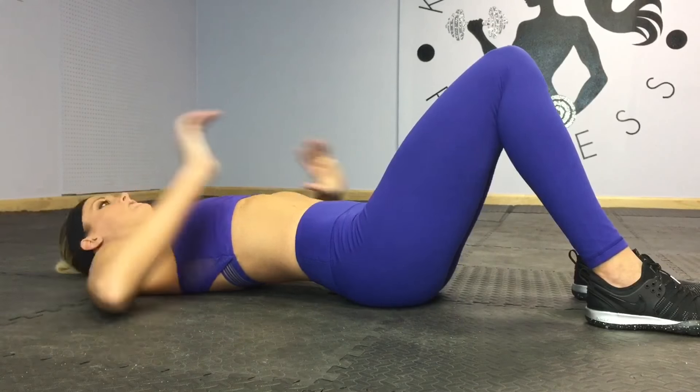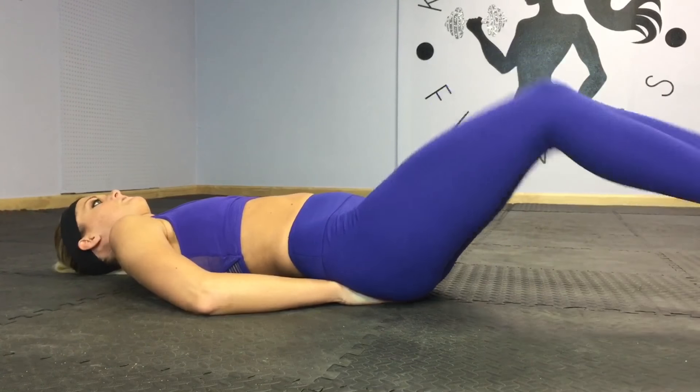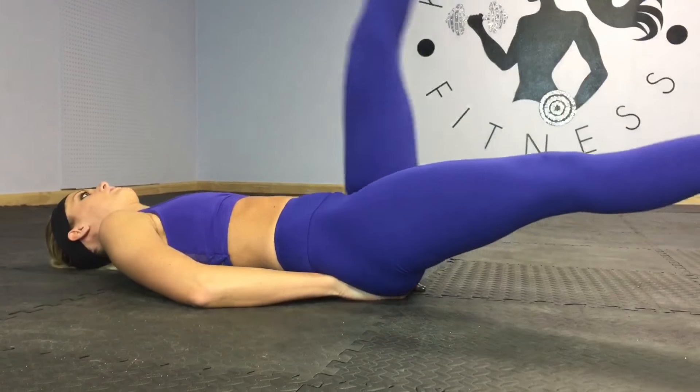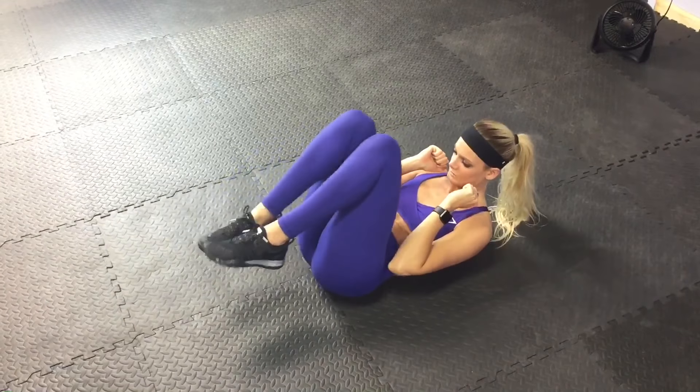If you need a modifier and you feel your back arching up, you can put your hands under your booty to help. You want your back pressed into the floor the whole time with these moves.